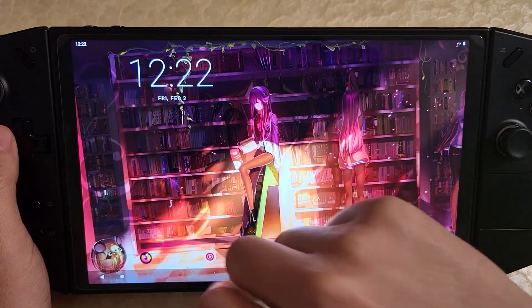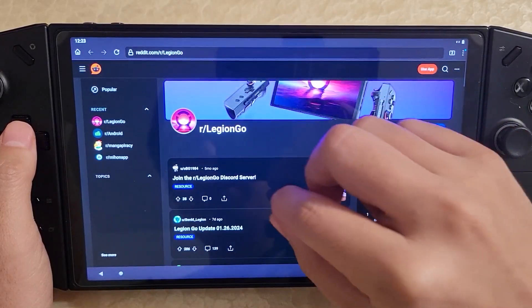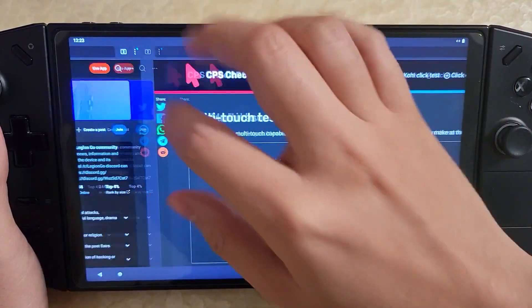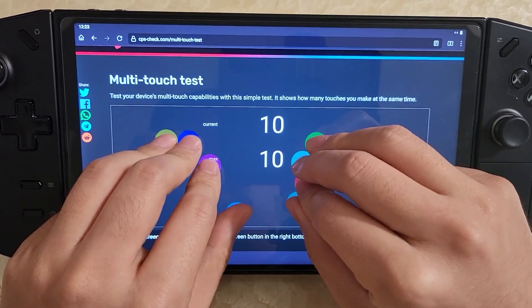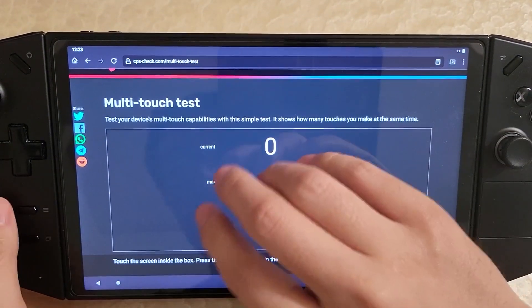So Android apps are working. Let me just go into a browser so you can see the zoom. Here I am in the browser — this is just Firefox on the Legion Go. And you can see the zooming is working. If I go up here and swipe over to a multi-touch test, I can put down my fingers and you can see how many multi-touch points it supports. It supports all 10 fingers, so you can do a full 10-point multi-touch, which is pretty cool.